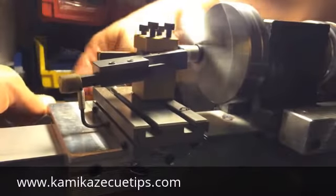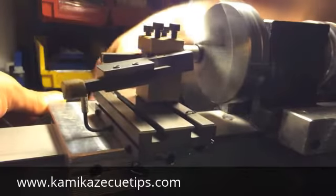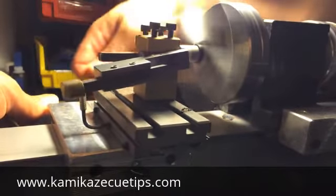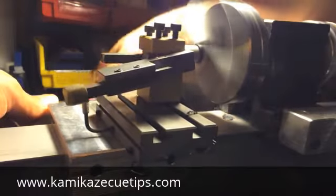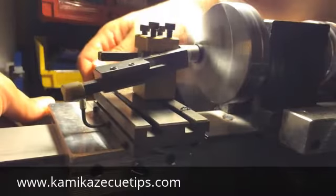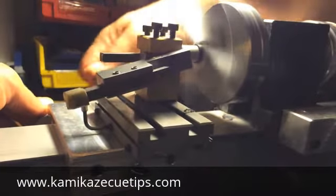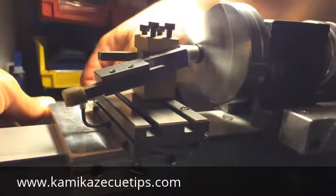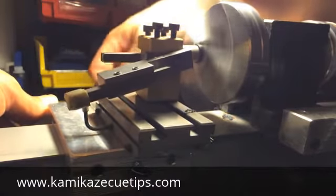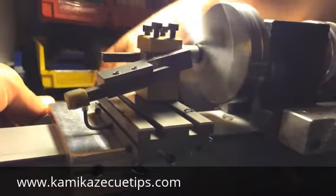So there is one pass over, there is another, there is another. I just like to take off a little bit at a time — no need to rush during this process. This OB shaft actually has a black carbon fiber so I've got to be careful not to cut into it.